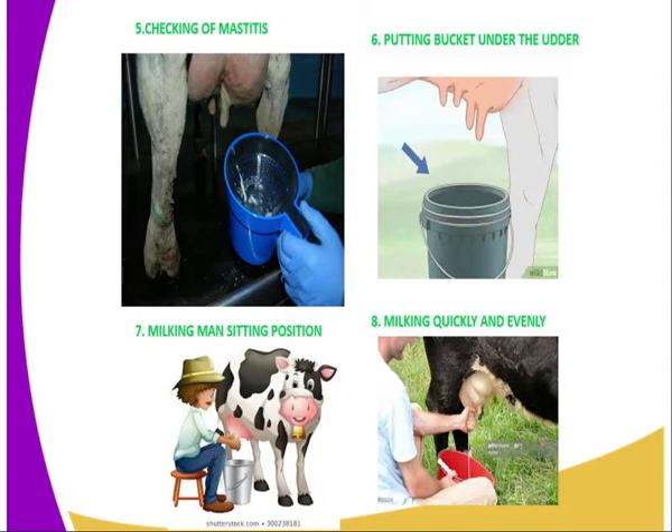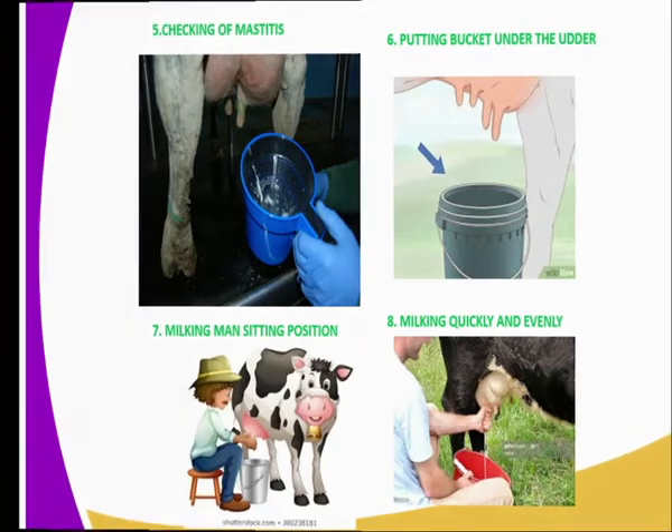After that, you put the milking bucket or milking pail under the udder, and you place the milking stool at the right side of the animal to be milked. You sit on the milking stool and start milking quickly and evenly. You milk quickly and evenly because the effect of the hormone oxytocin normally takes a very short period of time — about five minutes — and therefore you are supposed to be through with the milking activity within five minutes so that you can remove all the milk from the udder.